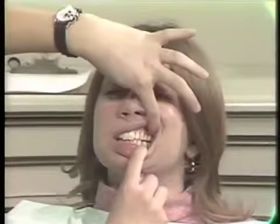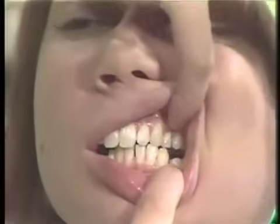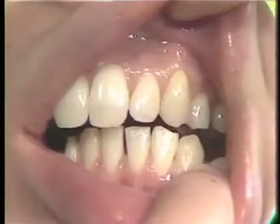And come out laterally. Are they together? Go back a little bit. Now tap gently. Can you see the blanching of the tissue above the cuspid?